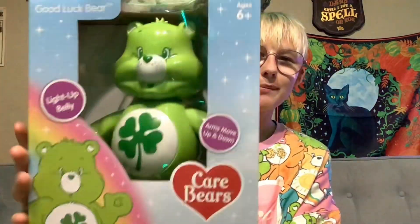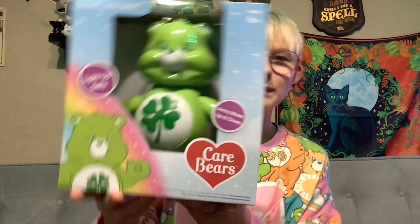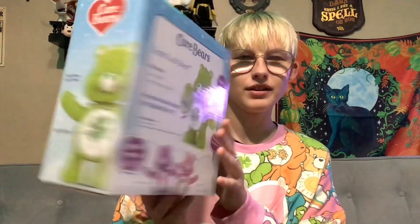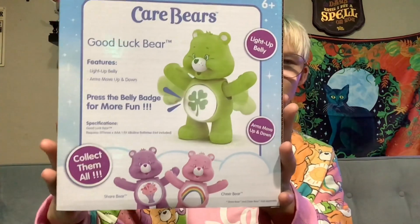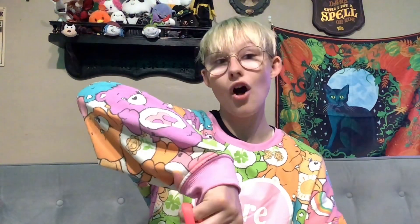Now to get to the real meat and cheese of this video, which is these boys. So first we're starting with Good Luck Bear. On the front of the box it is Good Luck Bear — light up belly, my arms move up and down. On the side it has the two functions, on the back it displays the two functions, and on this side it displays the two functions of this toy. If you haven't seen my haul video from a week or two ago depending on when I ended up uploading all these...